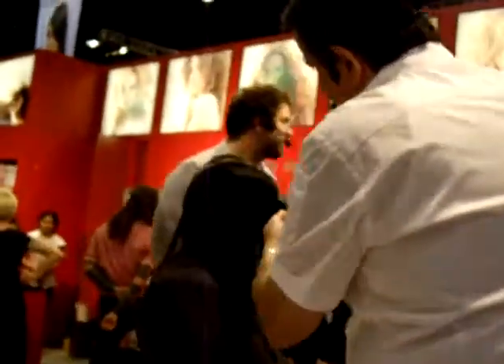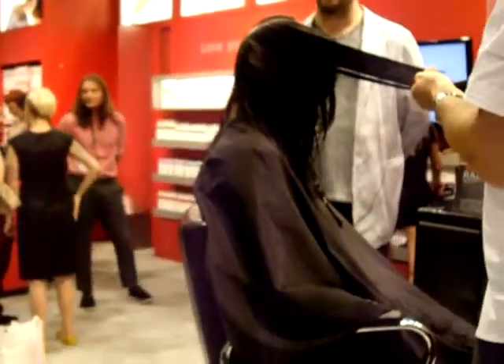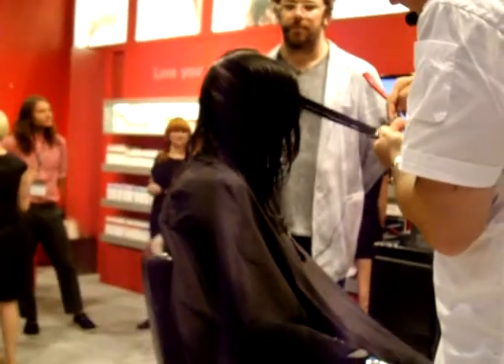Here, you take it, you comb it right from the base. You never hold it like this. And you come through and you're just using them now.